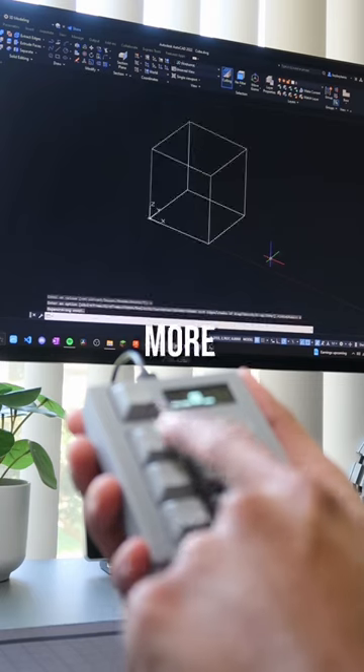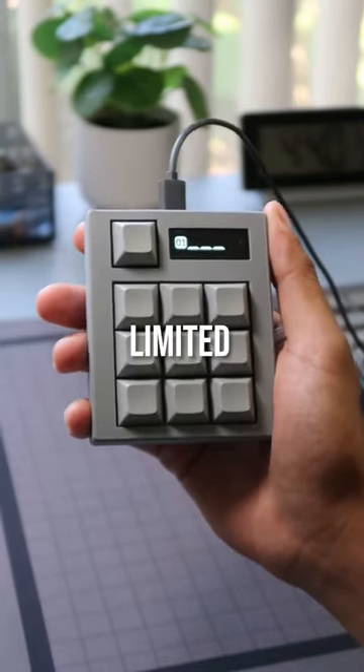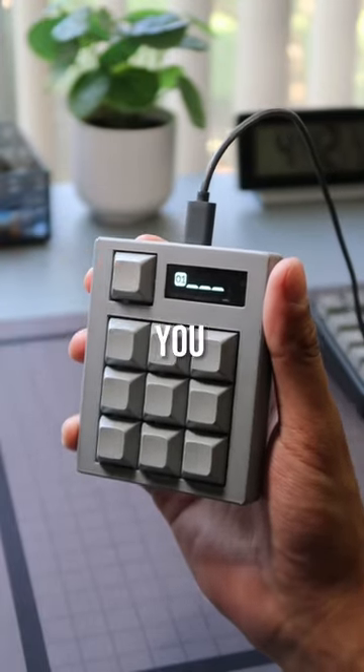I also program these buttons to run more complex commands like this in AutoCAD. To make things even better, you're not just limited to these 9 keys. If I press this button, I can switch between 4 layers which gives you up to 36 shortcuts you can program.